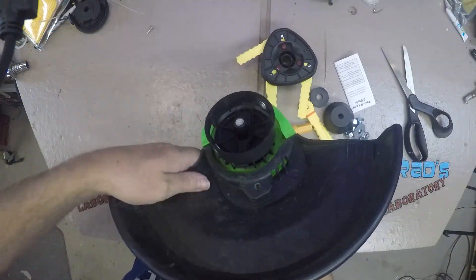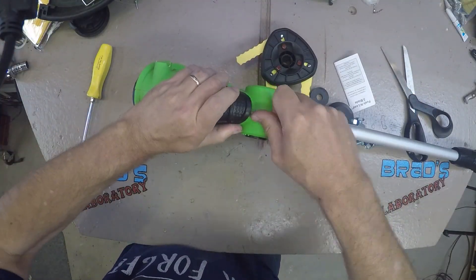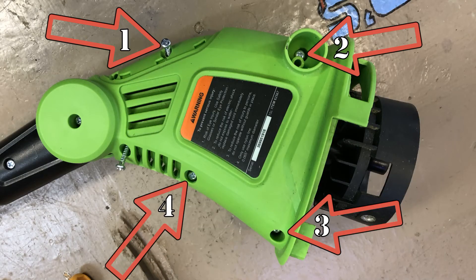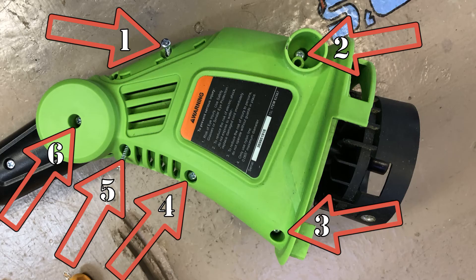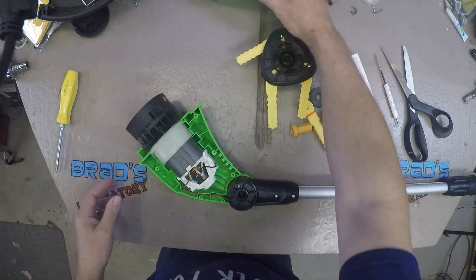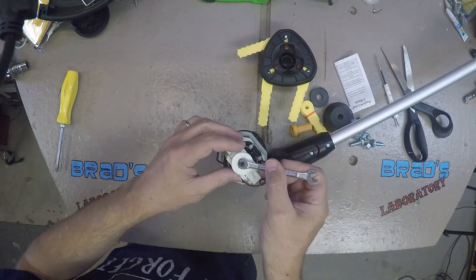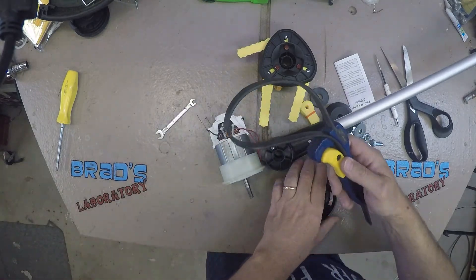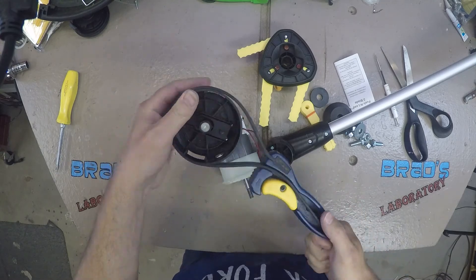Now to disassemble the trimmer. Pry off the black plastic decorative cover that hides the screw. Then there are 6 screws that must be removed to take the trimmer apart. Taking the trimmer apart is required in order to hold the motor shaft with the 6mm wrench, allowing the old head to be screwed off — lefty loosey. A strap wrench may be required to loosen the head.